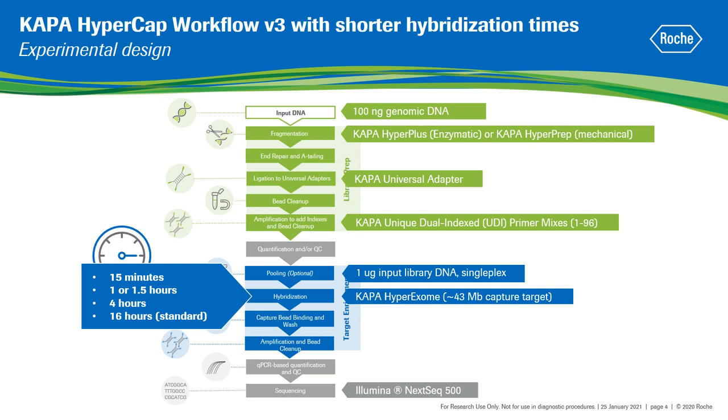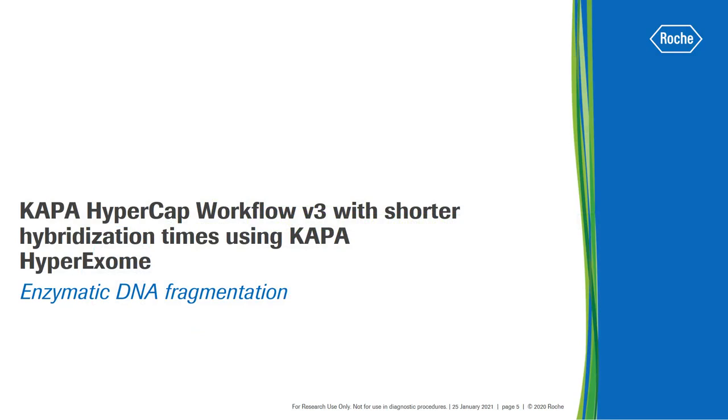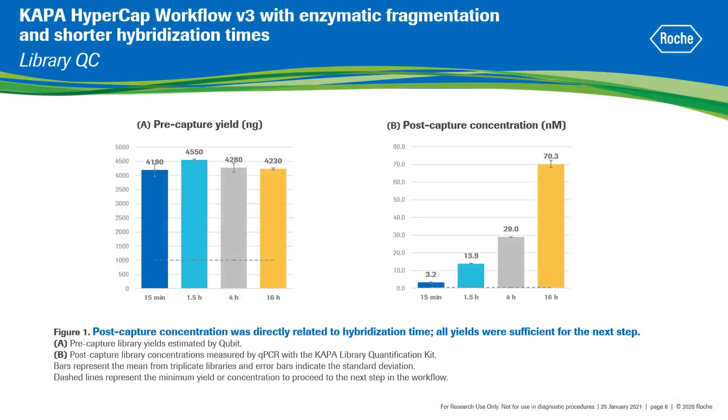Libraries were prepared in triplicates for each hybridization time. I am going to discuss first the performance of shorter hybridization times on libraries generated from enzymatically fragmented DNA. In dark blue are shown the 15 minutes hybridization libraries, in light blue are the 1.5 hour hybridization, in grey the 4 hours, and in yellow the standard 16 hours hybridization.